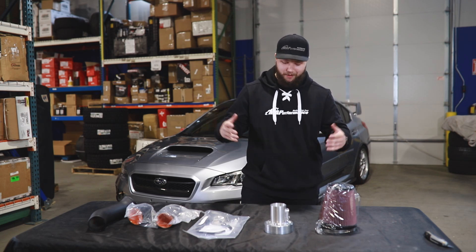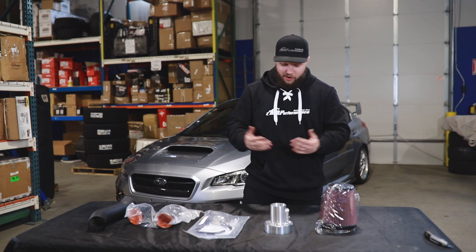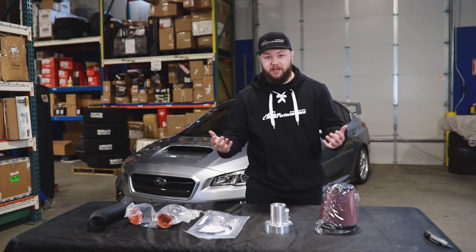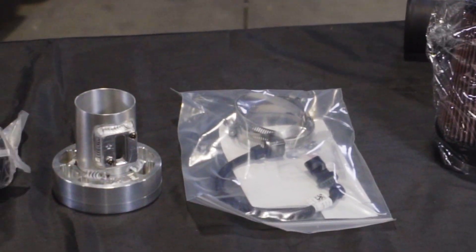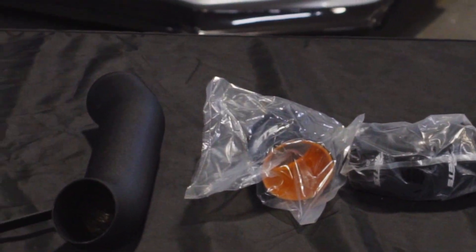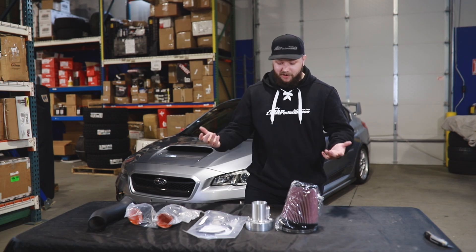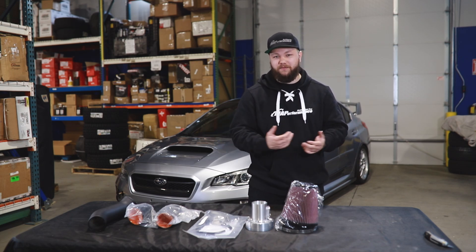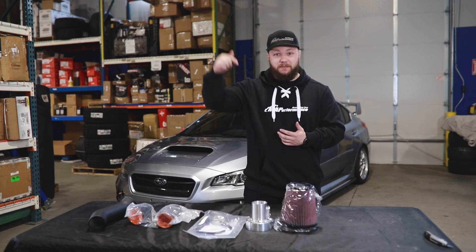The last thing you're going to want to know is obviously the price. When comparing products it's good to know the cost before comparing something that may be drastically under or over that price — otherwise you're comparing apples to oranges. The intake as shown here with all of this stuff is only $295. There is an optional air box that you could have included, which would add an extra $100, but that'll just help get some colder air to the intake itself.